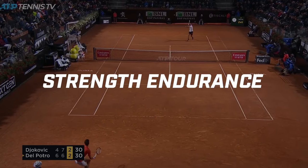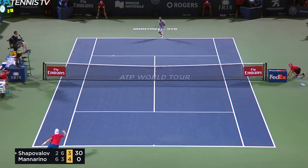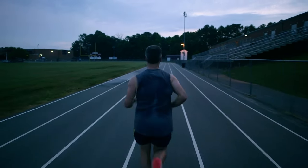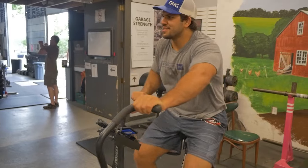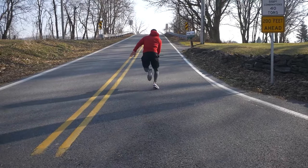That takes us to the first key concept: strength endurance. Men play five full sets, women play three full sets. These games can last a very long time, especially in the heat with a lot of pressure from running back and forth. There's a ton of fatigue, so we need to improve endurance to make sure the athlete can uphold their technique later in the match. Ideally, I'd recommend sprint interval training, high-intensity interval training, and getting into the sauna four to five days a week.